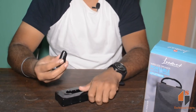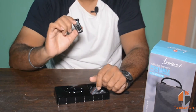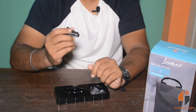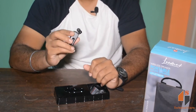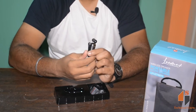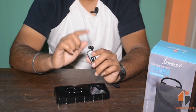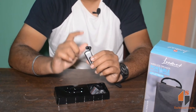Let's open the headset. This is very lightweight — it is very lightweight. The design is very unique and lightweight.